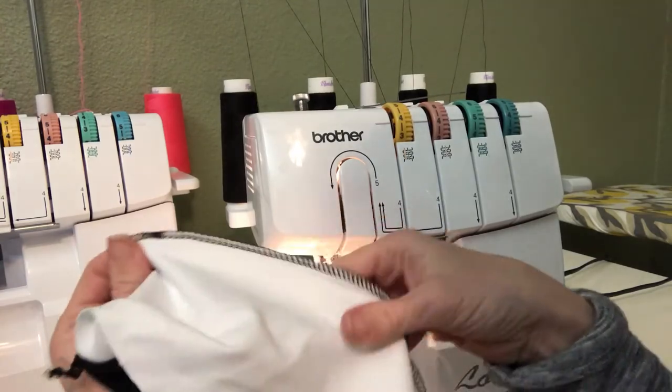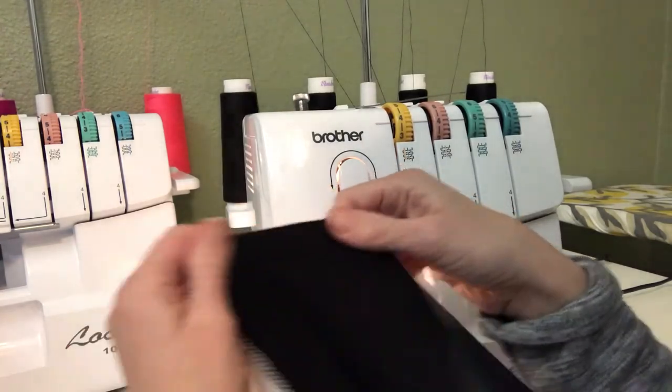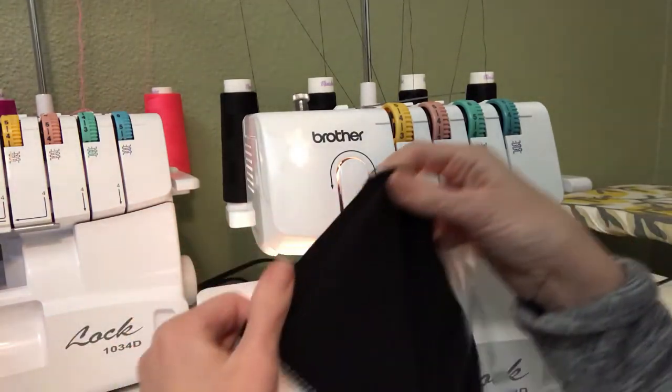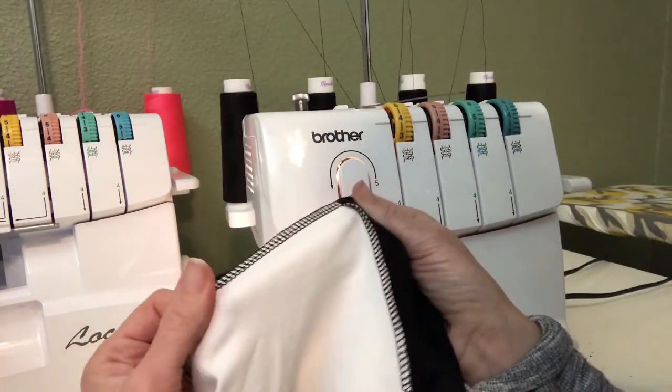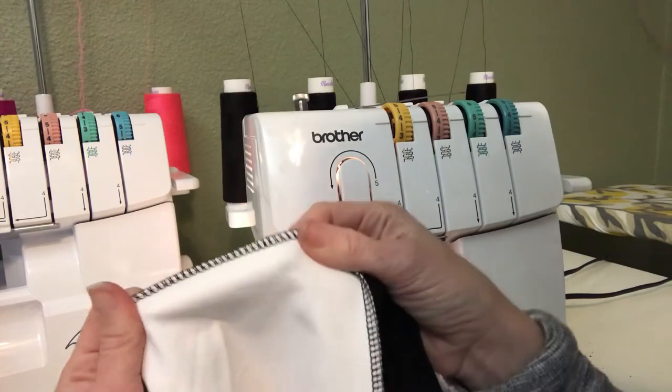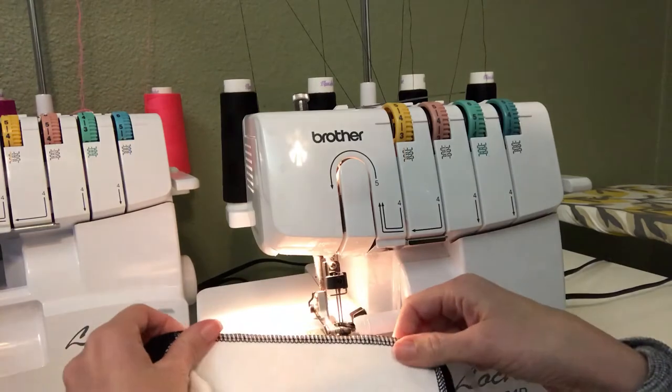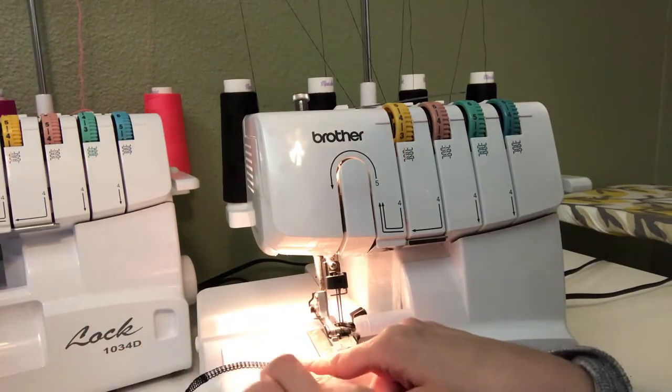As you can see, I've already serged the top edge of my waistband together. I'm using mostly black fabric so it's a little bit hard to see, but you can see I've serged those inner and outer waistbands together at the top. I do that first so I don't have to worry about things slipping around.